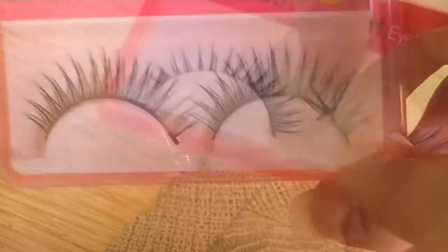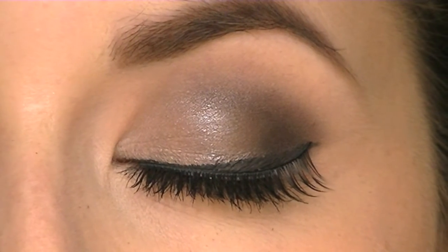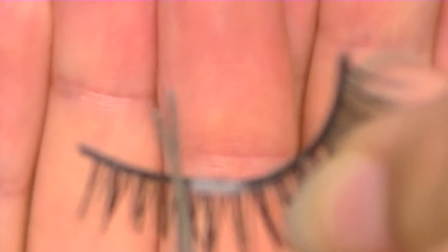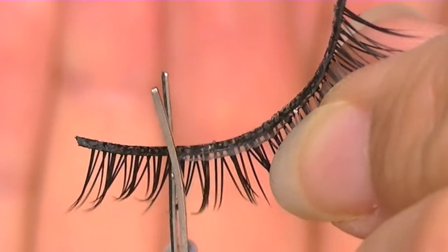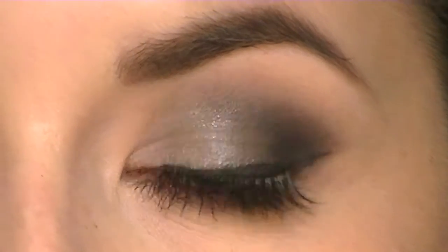First, take your eyelashes and gently remove them from their case. After that, check if they are the right length for your eyes. If they aren't the right length, cut off the outer part — this is the longest part of your false eyelash. Then check again if they are the desired length.